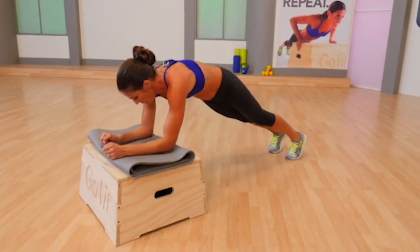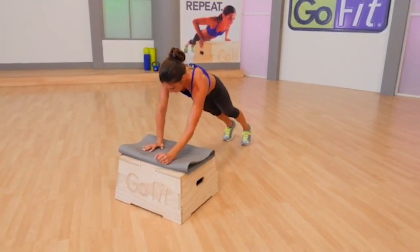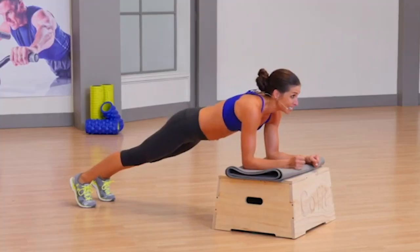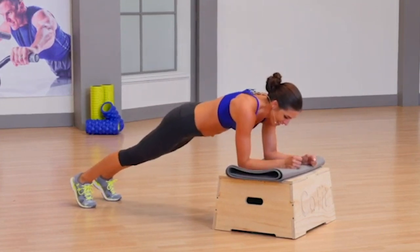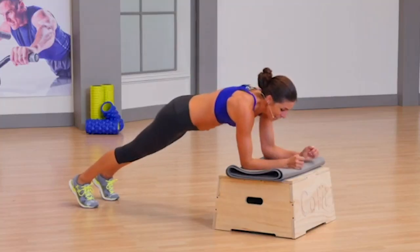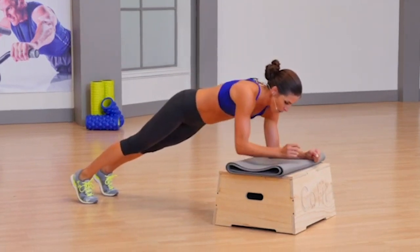Push plank — come up to the top and down, down. Alternate which arm does the pushing. You're feeling those abs, you're feeling those shoulders. Four more, then good news — we'll be halfway there. We'll repeat the same series, but in high plank. One more. Hold it.